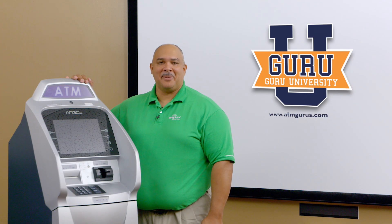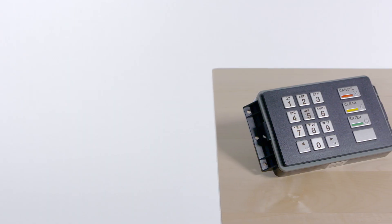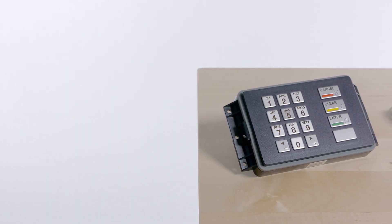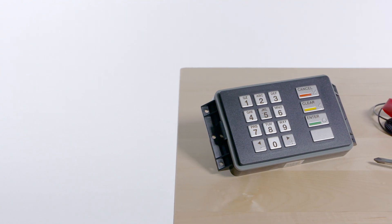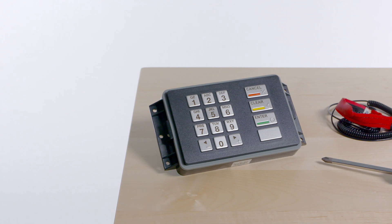Hello, I'm Allen with ATMGurus.com. Today we're going to talk about installing your T9 keypad. Your Argo model ATMs only require a T9 keypad. All other models require the T9 kit.